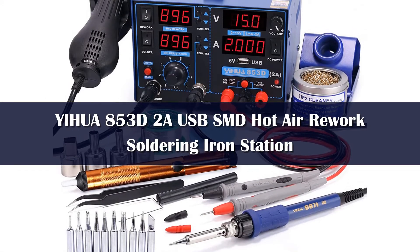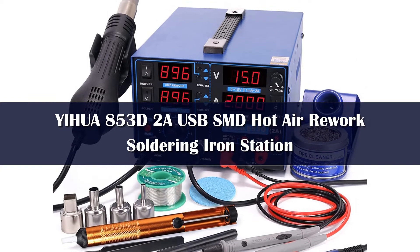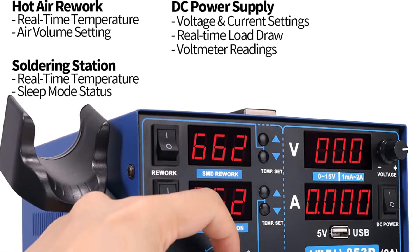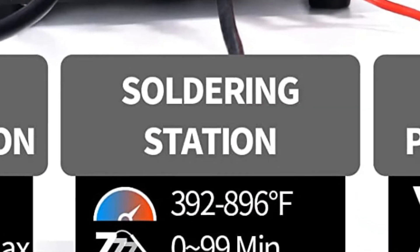Number 4: Ehoo's hot air rework and soldering station offers some automatic features that make it worth the upgrade price. Four digital gauges show the hot air gun's temperature, the soldering iron's temperature, the voltage in use, and the amps the machine is drawing. While this can get confusing, it allows the user to fine-tune the settings for excellent results.